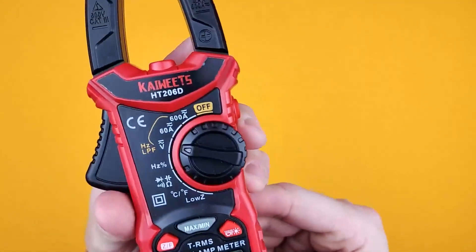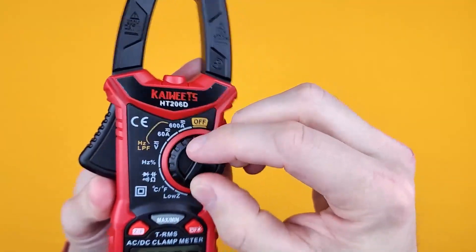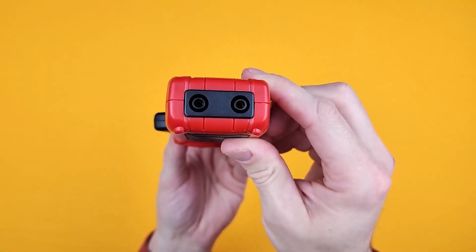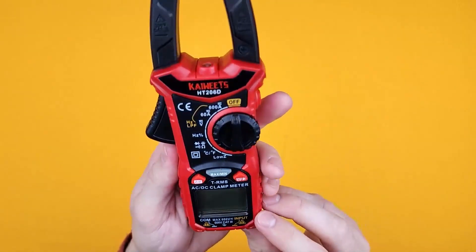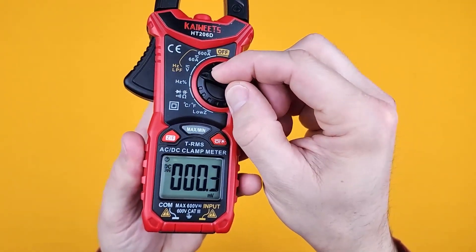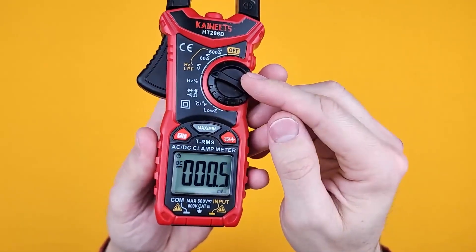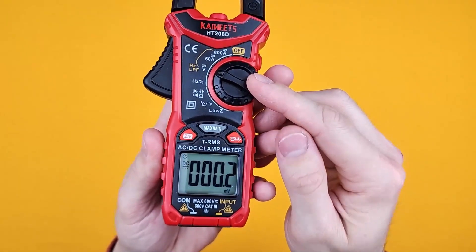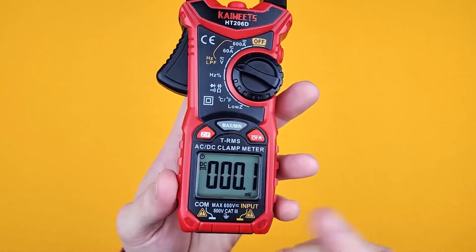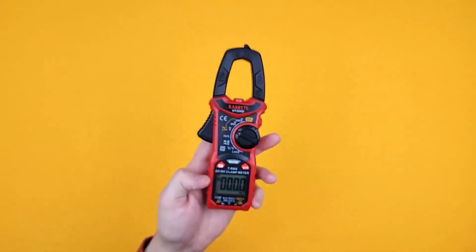You have all your different options here on the switch, and your inputs on the bottom, and it's got a nice screen. For the voltage setting, it will automatically switch between volts and millivolts and whatnot — you don't have to actually select that yourself, which is always really handy.